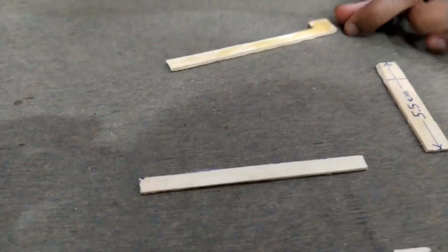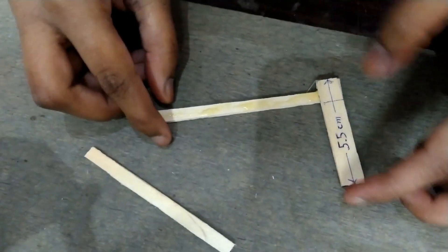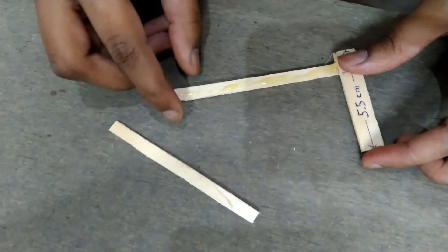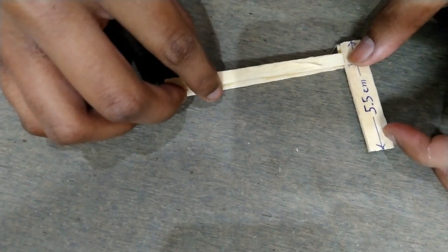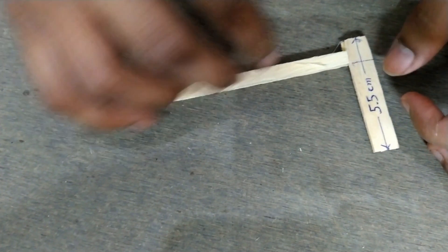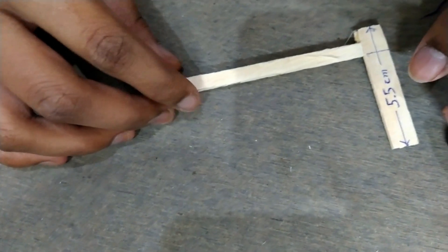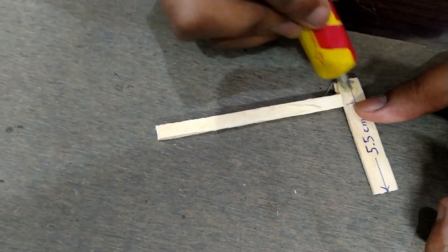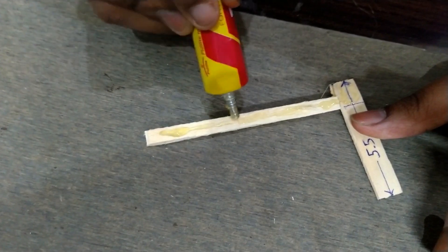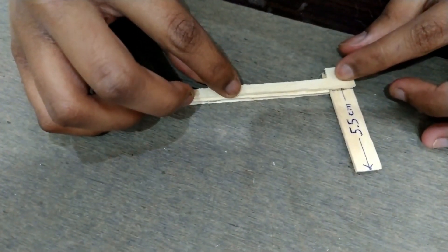Paste all three sticks on each other. Remember, while cutting the sticks, be careful for your hand, and make sure the stick won't break or damage. After pasting all three sticks, leave it for 3 to 4 hours.